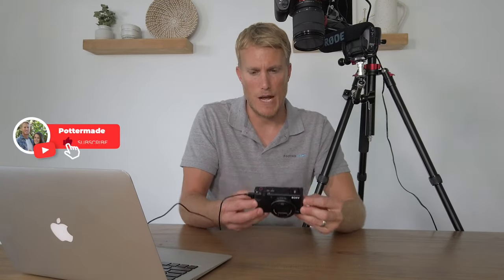All of those shots you just saw were shot with the Sony ZV1. I'm going to show you exactly how I set this camera up to make it a cinematic powerhouse.